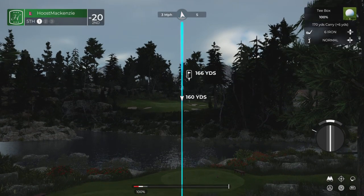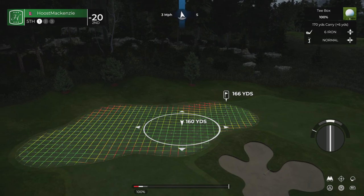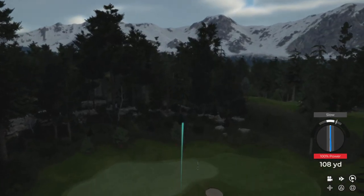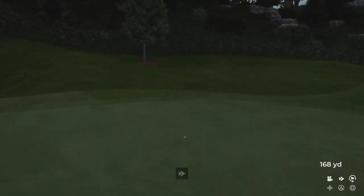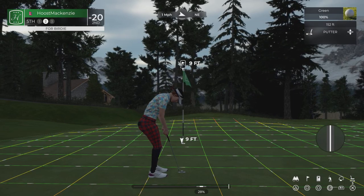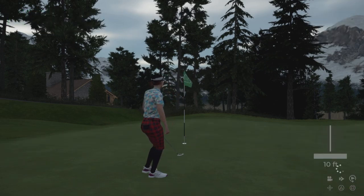Let's see what we can do here on the fifth. Come on, bounce to the right for us. And there we go — nice little approach shot. Could be a birdie on the scorecard if you drop this. It's getting there. Birdie putt drops!